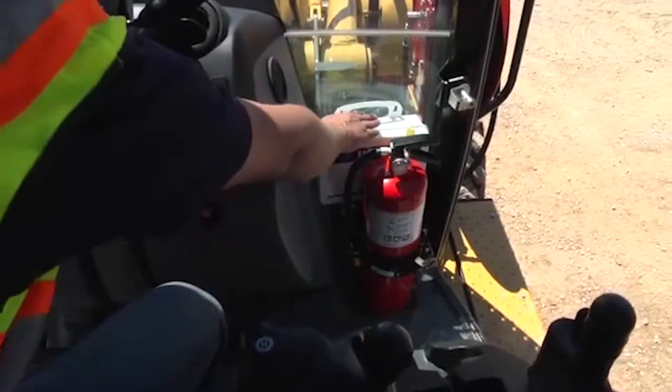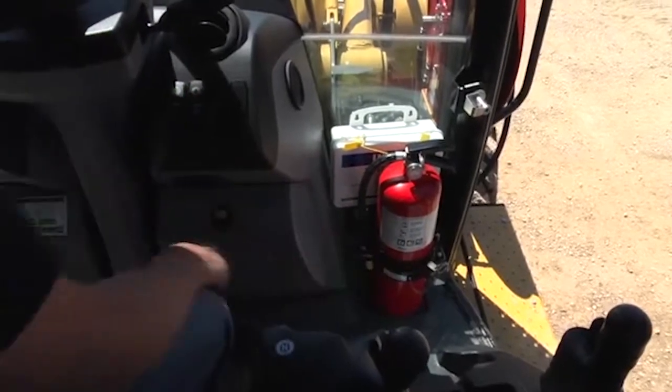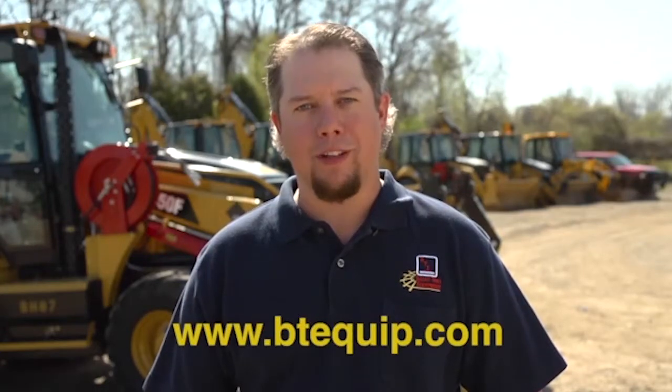The first aid kit is located here. The fire extinguisher is located here inside the operator's cab. Thanks for watching and for more information check out our website. And as always, be safe out there.